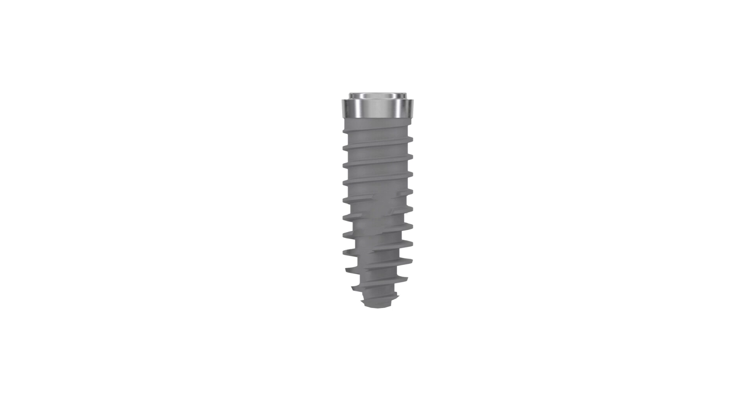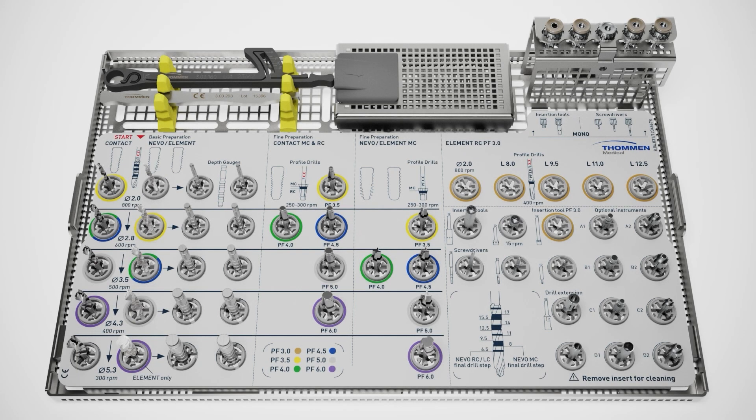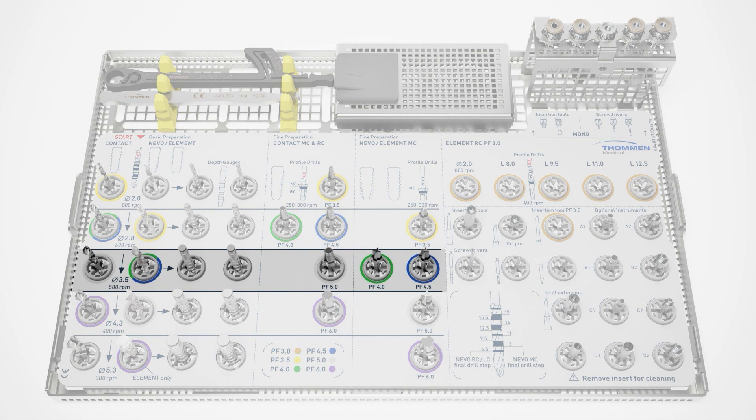During the following drilling instructions, the placement of different Nevo implants with a platform size 4 and an endosseous length of 11 millimeters will be demonstrated. For a platform 4 implant, you will need to reach a drilling diameter of 3.5.